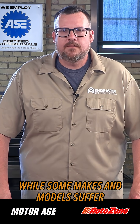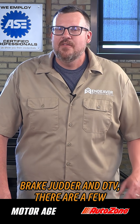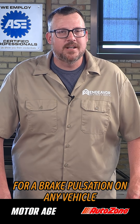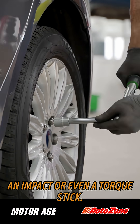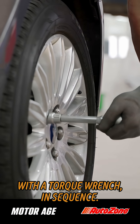While some makes and models suffer more frequently than others when it comes to brake judder and DTV, there are a few best practices to keep in mind when performing brake service to mitigate the chances of a comeback for brake pulsation on any vehicle you happen to be working on. First of all, don't just run lug nuts home with an impact or even a torque stick — get them close and then finish them off with a torque wrench in sequence.